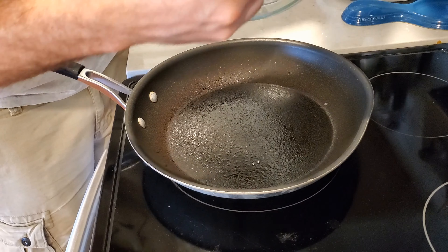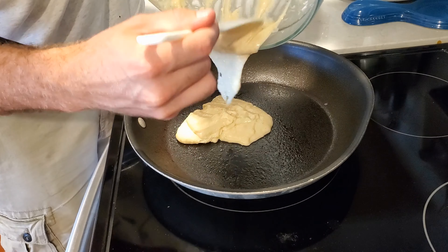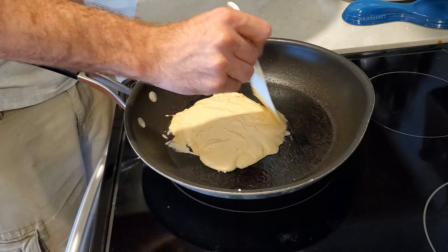Now it's time to do the pancake up top. Medium-high heat. Your pancake will start to bubble and have a nice firm edge when it's ready to flip.